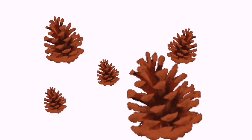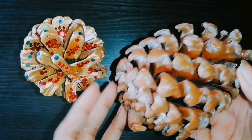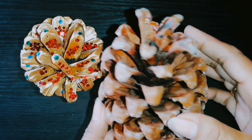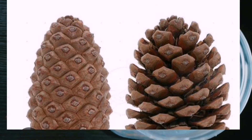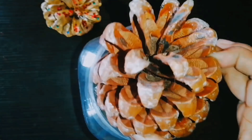Hello friends, welcome back to Trisha and Kavya Study. Today we will be conducting a pine cone experiment. Have you ever wondered why some pine cones are open and some are closed? Let's find out through a simple science experiment.